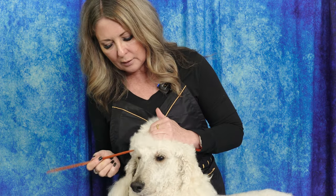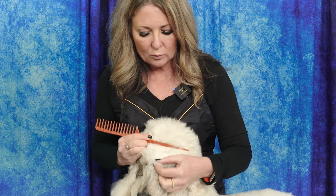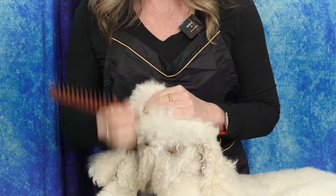Especially when you're first learning, I like to have some kind of parting comb — it can be a knitting needle, it can be a proper rat tail comb like this. I'm going to make that part the size of the section I want, from side to side. The word 'line' comes from this line that we have created to brush the dog.